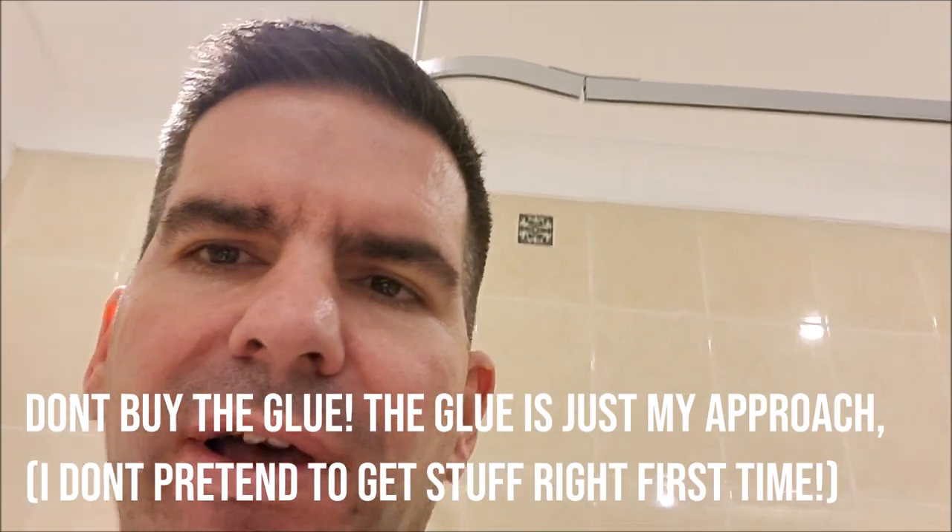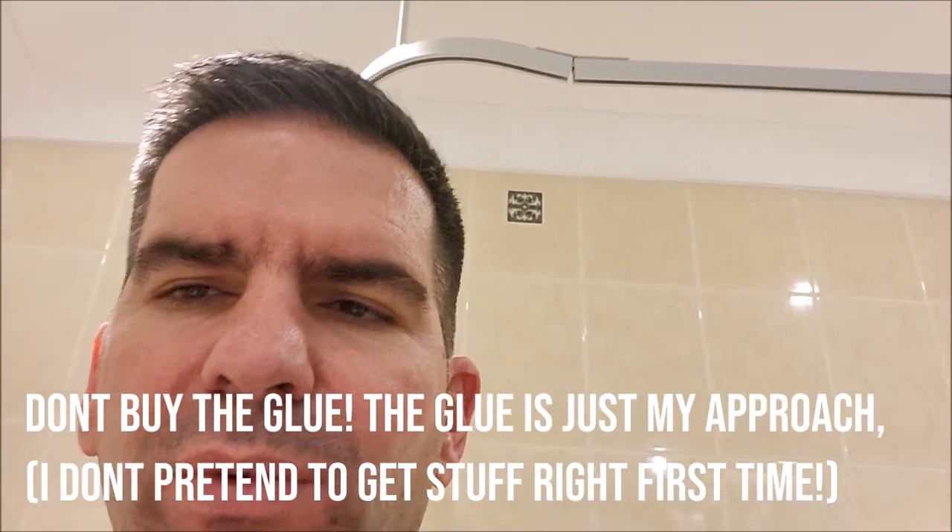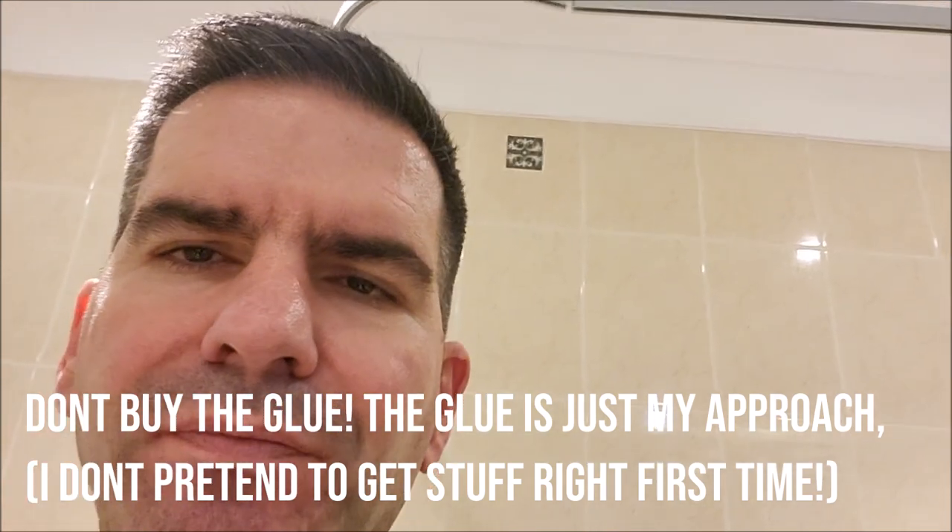First thing I need is super glue. This is Gorilla Glue. I've never spent this much money on glue before and I used it to fix some trainers, so it was worth it for that. I've got some left over so I'm going to use that as the first easy bit.